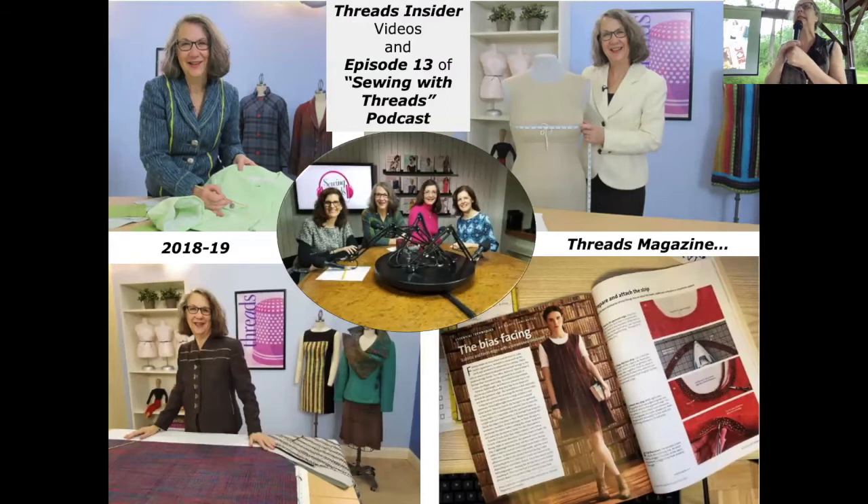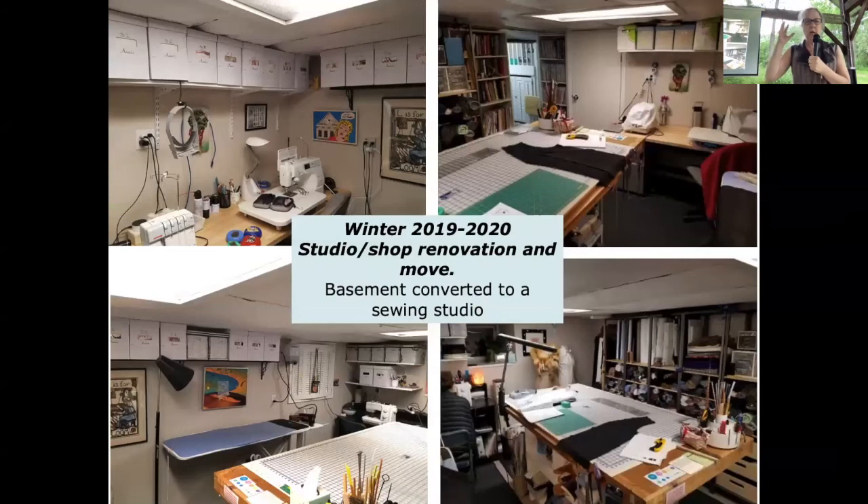Back in 2018, released in 2019, I did a series of videos for Threads magazine — part of their subscription insider series. I've written for them a lot, and although Threads magazine focuses on sewing, I'm sewing with hand-wovens. I knew from that experience that I wanted to be able to leave a digital legacy of what's in my head.